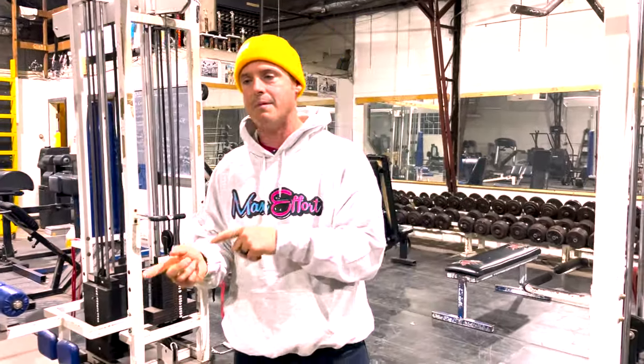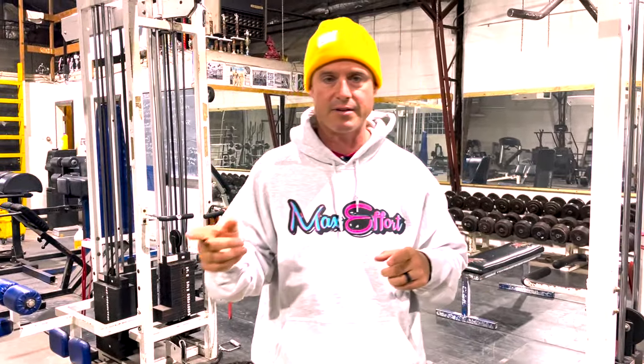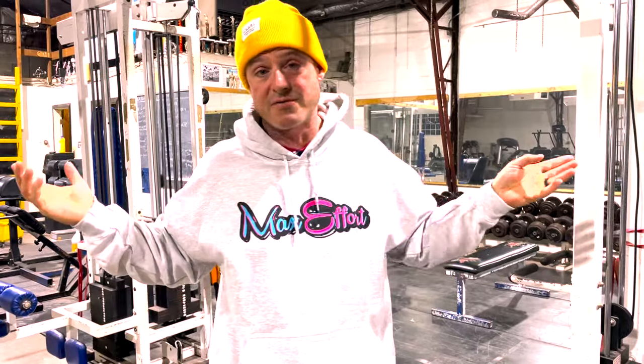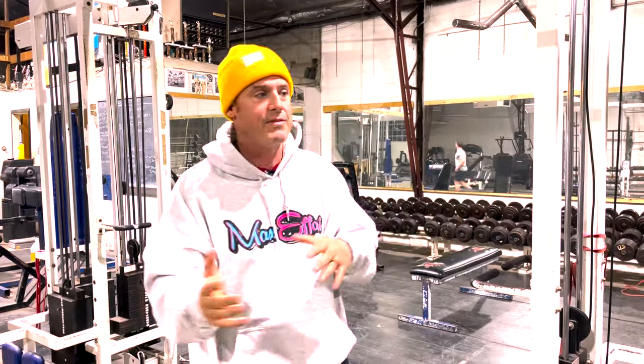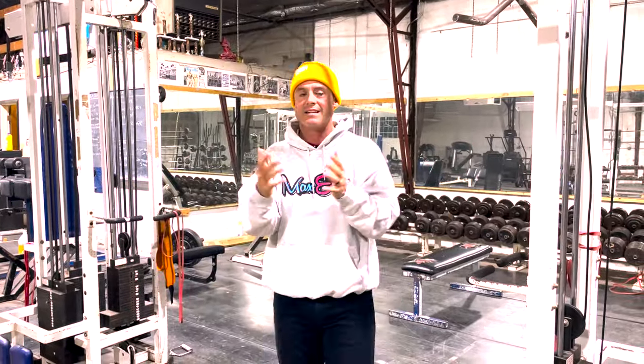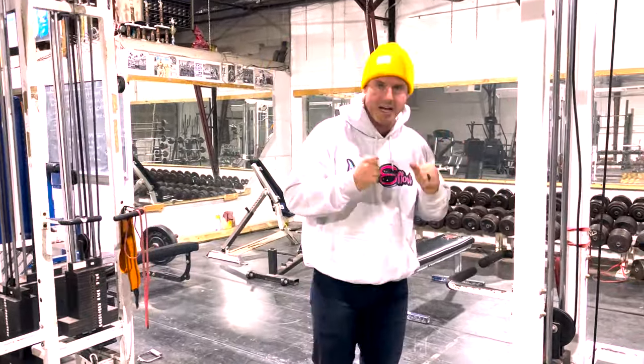So we had Matt Winning on the podcast — it isn't out yet, but you might be watching this five years later so whatever. Matt Winning came on and talked about this. So if I program in the Get Stack plan 20 pushdowns — we're going to use that as an example.